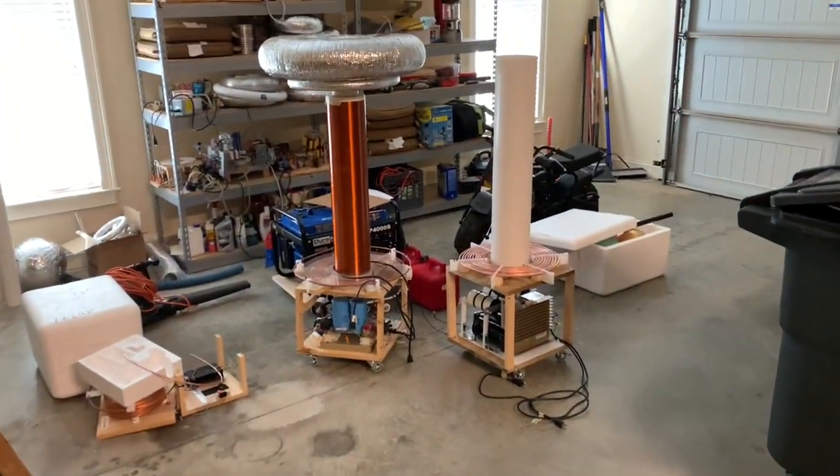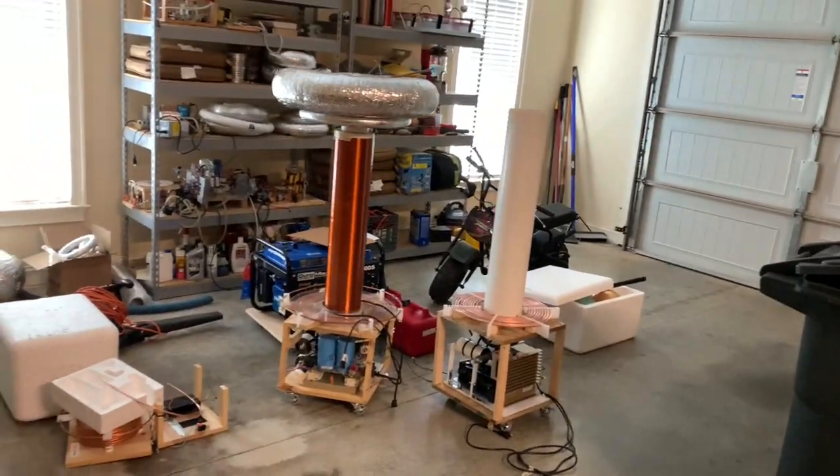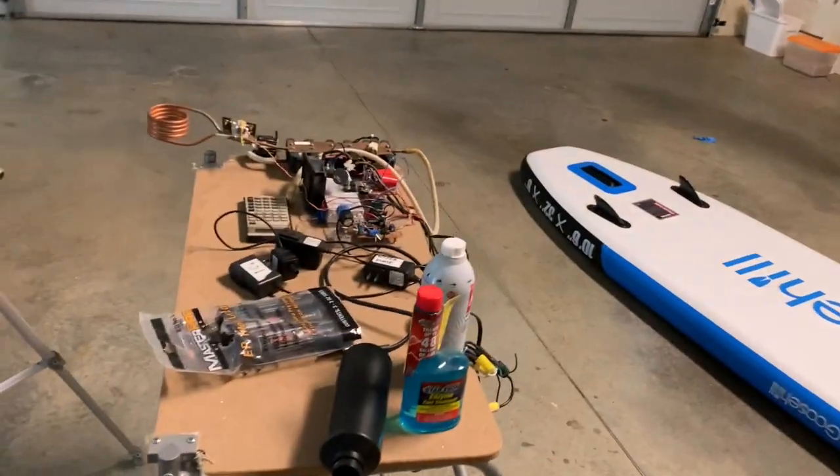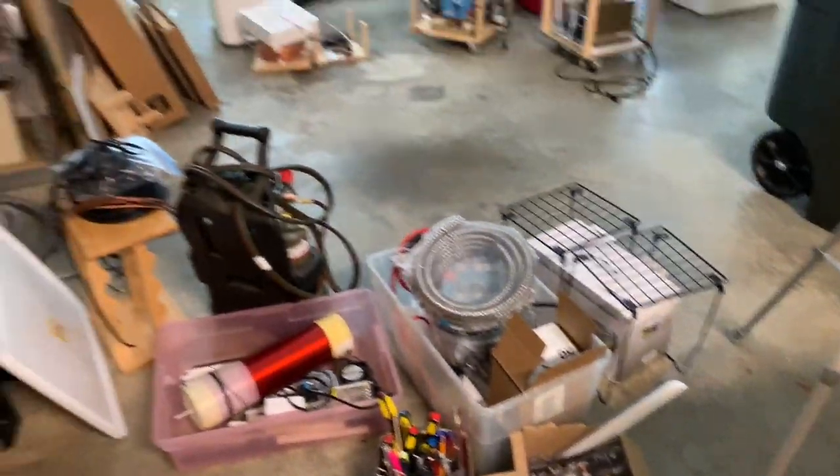Hey folks, and welcome back to my lair of electronics, crazy science, including Tesla coils and half-built Tesla coils, induction heaters, and all kinds of electronics.